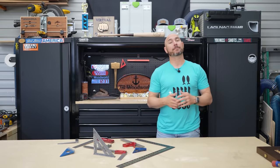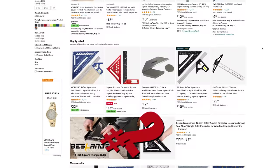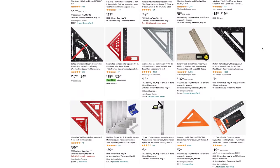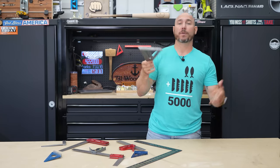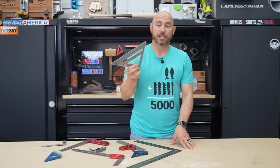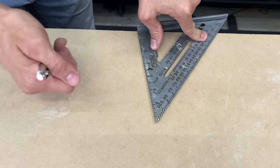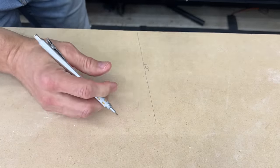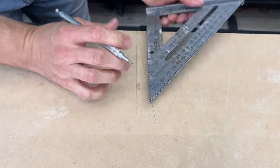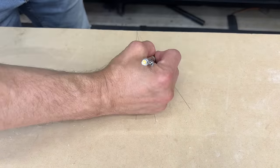Number two: every beginner should absolutely buy a square. When you look online or in-store, you're going to see so many options it can get confusing, but here's the answer: buy a Swanson Speed Square as your first square. This will do most everything you're going to need. This aluminum version is a seven-inch square — seven inches on one side. You can mark angles with it, draw 90-degree marks, and cut those 90-degree cuts. This is, in my opinion, the best square for most projects for most beginners.